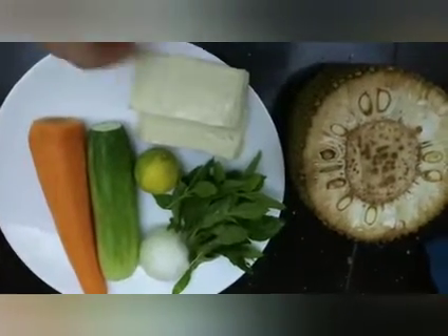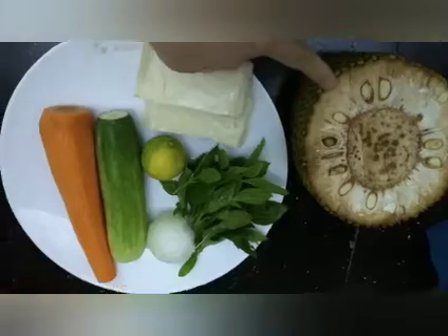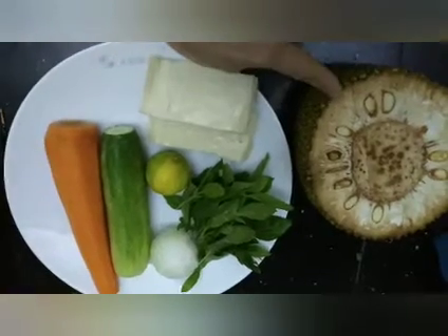Chào các bạn! Hôm nay còn lại 1 miếng mít nè, 1 trái mít non mà mình làm 3 món. Hôm nay là món thứ 2 nha. Bây giờ hôm nay ngày rằm, mình trộn gỏi ăn nha các bạn.